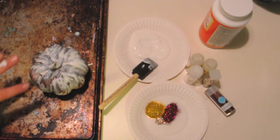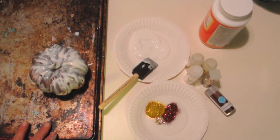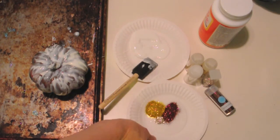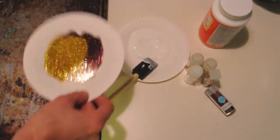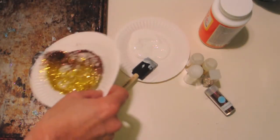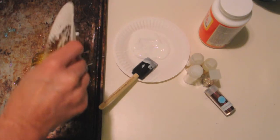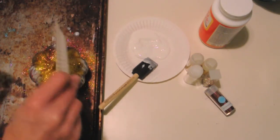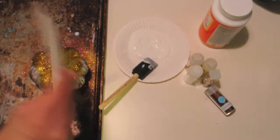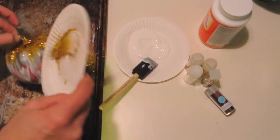Okay, so you got it all covered in Mod Podge. This pan is my glitter pan and everyone should have a glitter pan. What you're going to want to do is just mix up your glitter and then just shake it over your pumpkin. Then take and shake your excess off and do it again in a different spot.